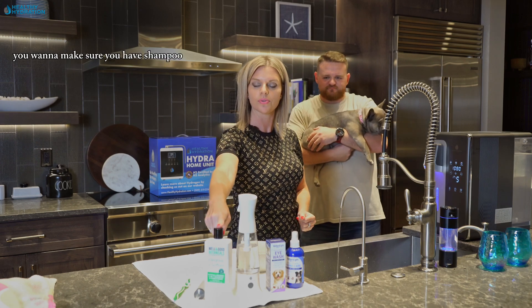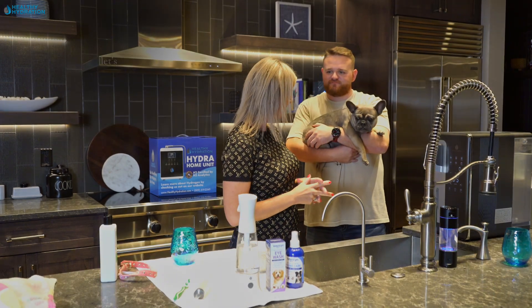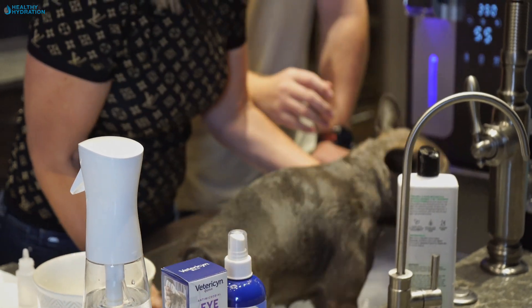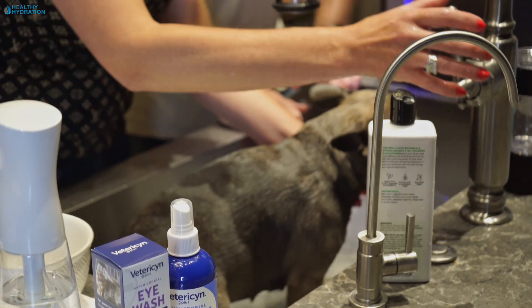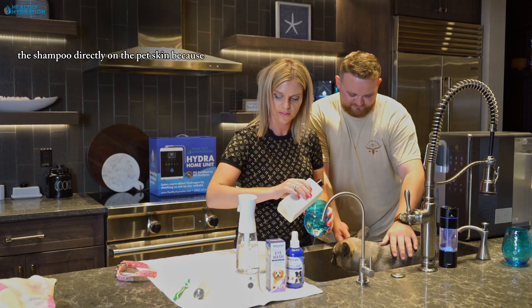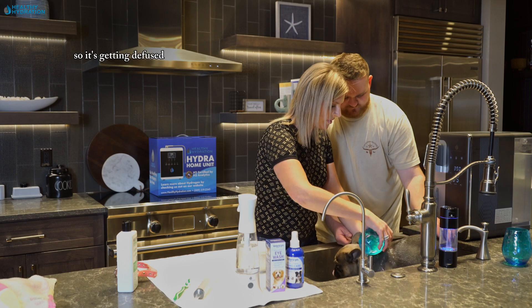You want to make sure you have shampoo that is organic with no toxins, because that will also irritate the skin. Then we will be putting Lola in. All right Lola, let's go ahead and soak yourself in the hydrogen-rich bath. For those of you that have inflammation in your skin, maybe arthritis or any kind of inflammation, the Hydro Noir is exceptional for that too — your body will soak in the antioxidants right through the skin. You also want to make sure not to put the shampoo directly on the pet's skin, as that can build up and cause irritation. Mix it in a cup so it dilutes easily.